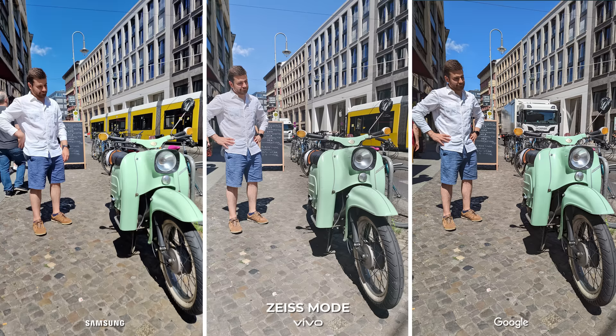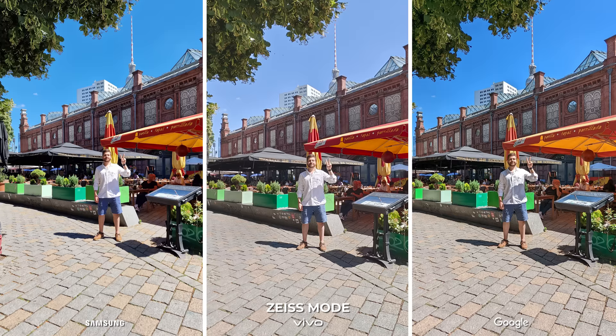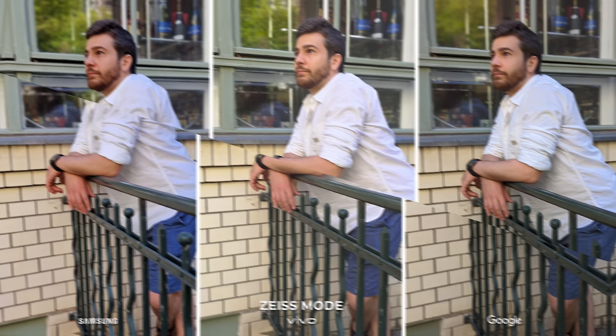The X80 Pro has a special feature called Zeiss Mode in honor of their partnership. With it activated, the photos look quite natural and do not include the stereotypical vibrant and saturated colors that software implements to make the photos look more appealing. We took the first photo of the wide and ultra wide cameras as well as the portrait mode with this feature on so that you can see what it looks like. I quite like this option that Vivo gives us, and the photos have traits that Sony fans will definitely enjoy.